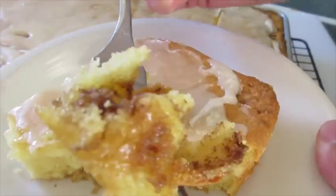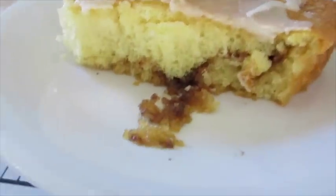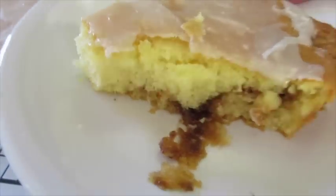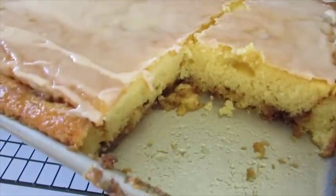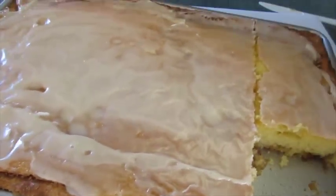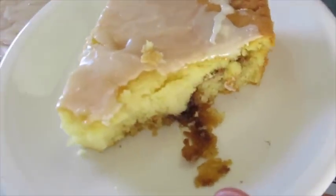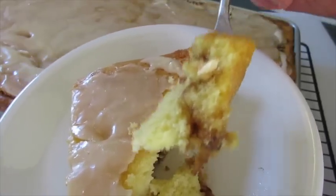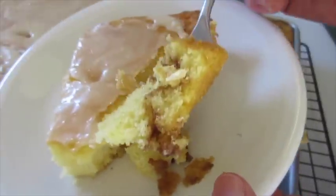Just like a honey bun, y'all — except this is much fresher. Can't get enough of it. This is a cake to add to your list. I'm Deronda with Foods 101. Give me a thumbs up, leave me a comment here on YouTube or Instagram, and thanks a million for watching y'all — I'll catch you next time.